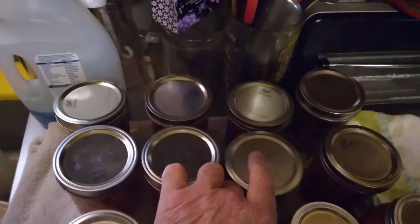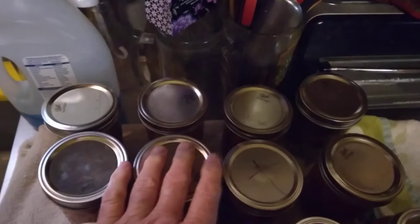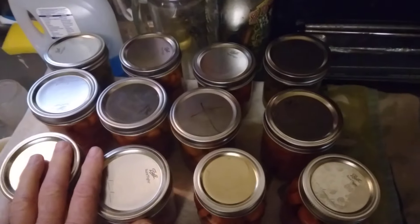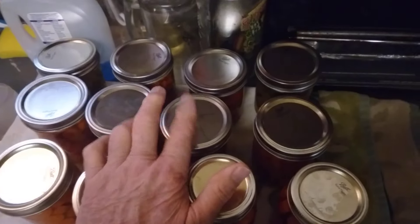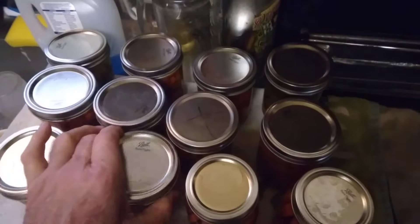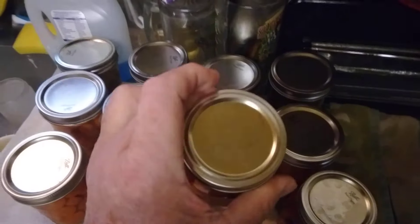See how that little dimple's up there? That'll have to go in the fridge, can't go to long-term storage. And that's one of them new lids. These are ball lids, all these are ball lids, even though this one here is too.